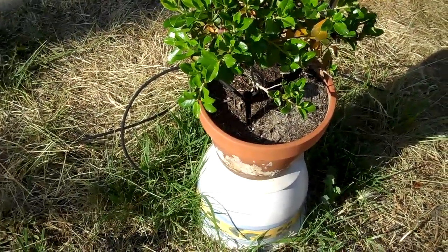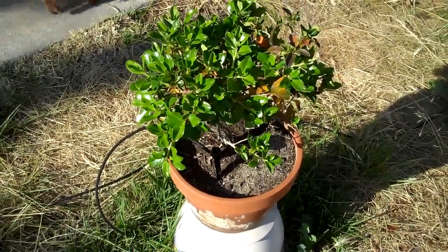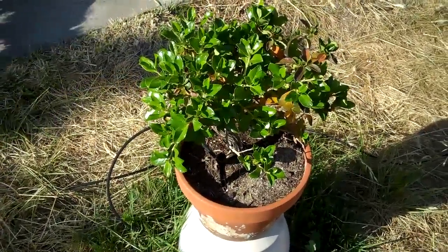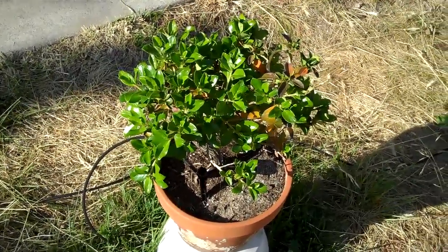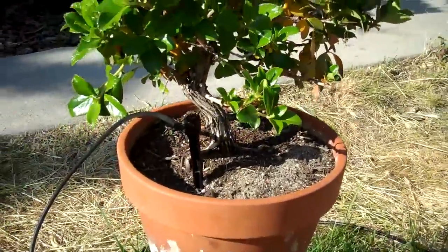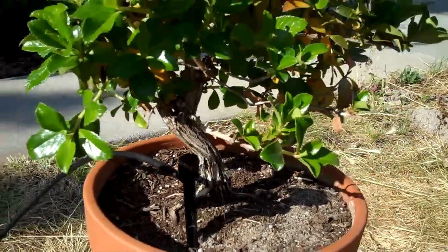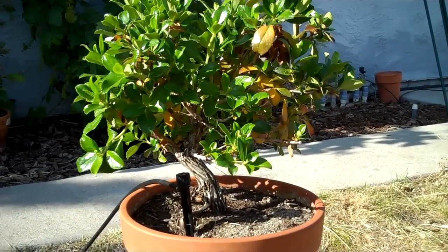Hi, it's May 26, 2012. I just like to take this opportunity to show you an update of the other Escalonias that I planted. If you recall, in other videos I actually bought four of them. I made two into bonsais, and one — which is this one — I simply planted into a larger container and let it grow. And this is the result for now. Pretty good.